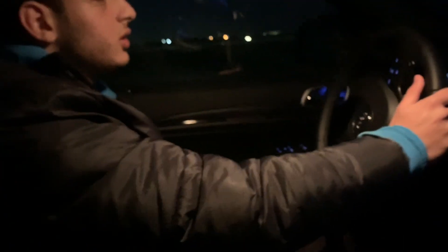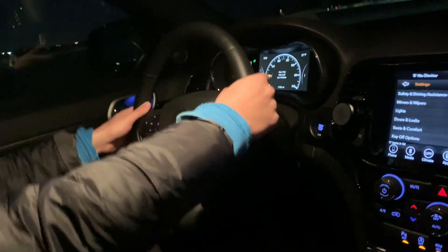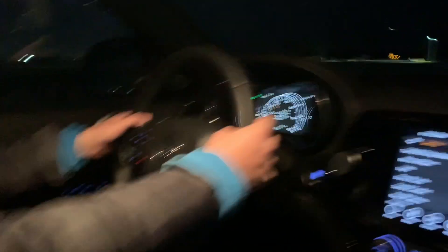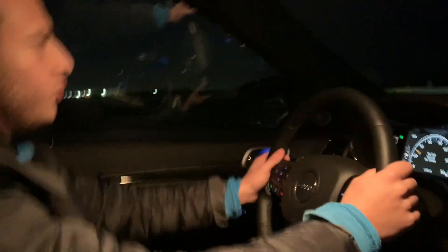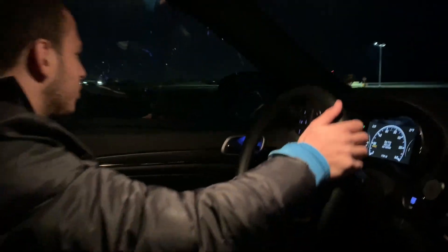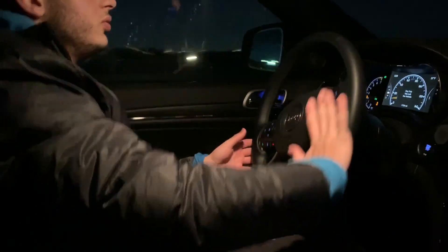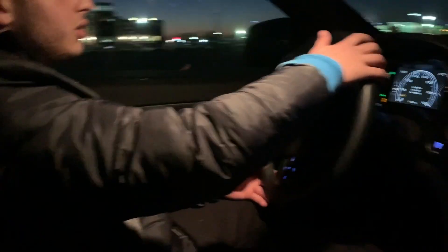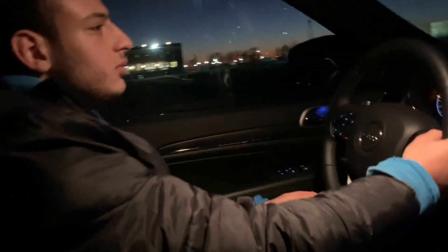So now we're in first gear, going off, you put your foot down and you're going and shifting up. The gearing in this car isn't so great because it's really slow to respond — sometimes it just doesn't want to move. It gets all the way up to the top of the RPM range and just sits there. So you've got to shift a little bit early with this car.